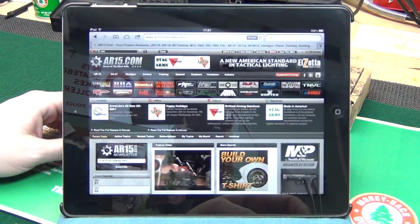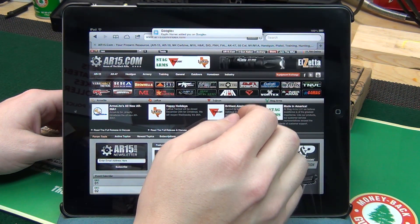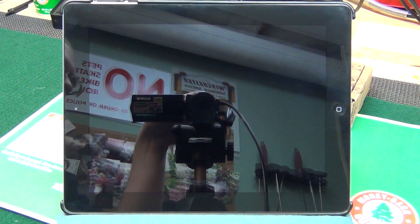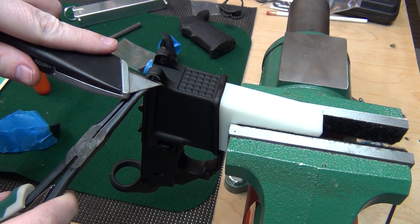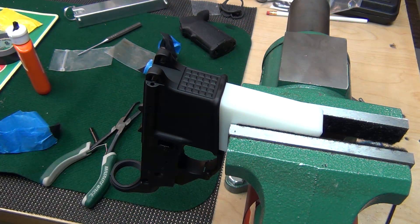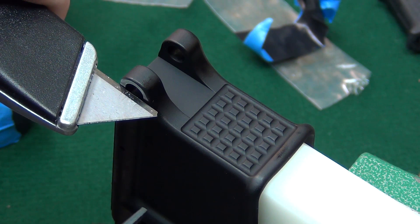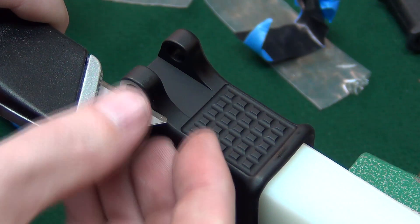All right, first I want to show you guys the best place for... I'm going to try and contain it with the razor blade, and of course I dropped my pivot pin.